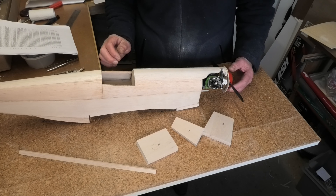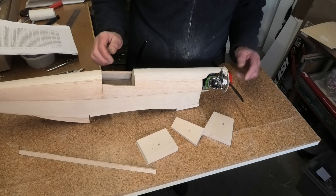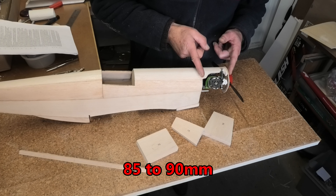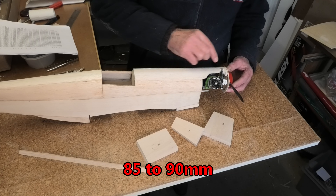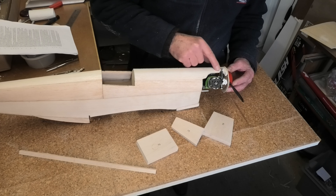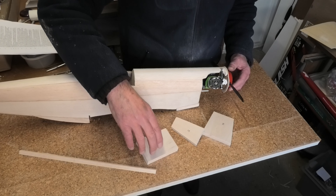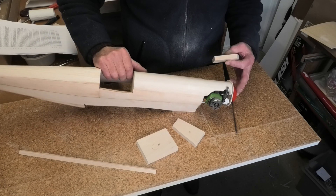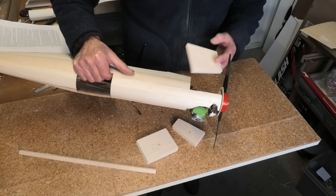I've gone back to step 14: fitting the engine and mounts. The spinner needs to be between 80 and 85 millimeters from the F2 former. I'm about to cut out part 16 in order to do that, which you would have to do anyway. I've now got to fit the parts around the engine to form the cowling.